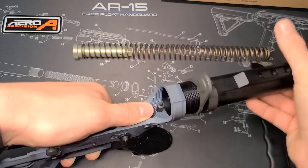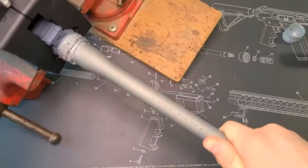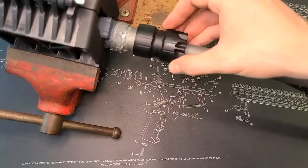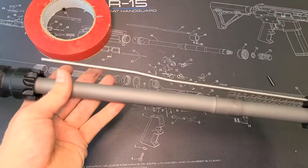After that we have the buffer tube as well as the buffer spring and the buffer weight. Now we can move on to the upper. We're going to insert the barrel, put the barrel nut on, make sure that is torqued down to spec, and then we're ready to install the gas block.